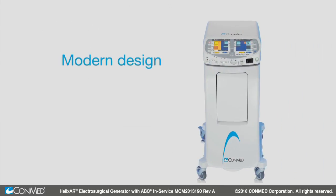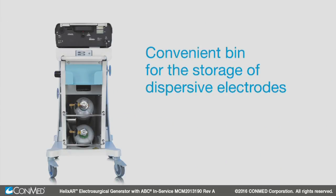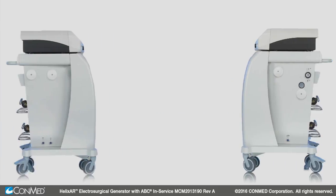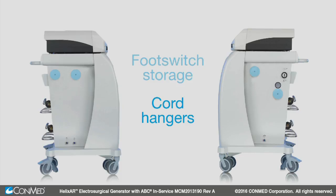The wheeled cart features a modern design, offers plenty of storage room, and includes additional conveniences in the operating room. The back of the cart includes a convenient bin that allows for storage of dispersive electrodes. The argon tank holsters can accommodate up to two D-sized argon cylinders. CONMED footswitches can be stored in the recesses on both sides of the cart, while cord hangers make storage neat and easy.